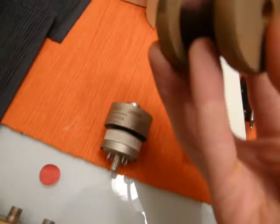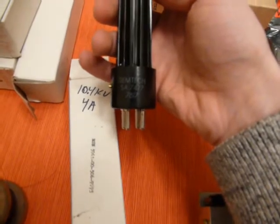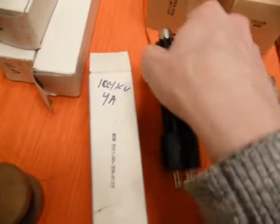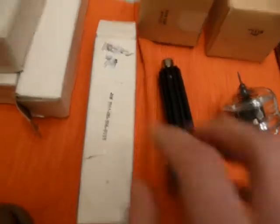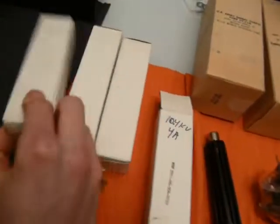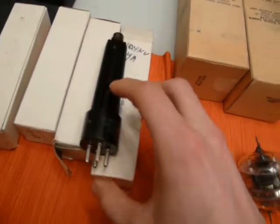I got a little spool of magnet wire — I think that was a dollar. I got four quite nice diodes. These are Sumtek SA7477s. They're 10.4 kV at 4 amps — that's a lot of power. So I got a full bridge of those, which is nice. Some nice high-voltage, high-power stuff.